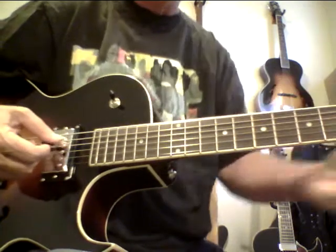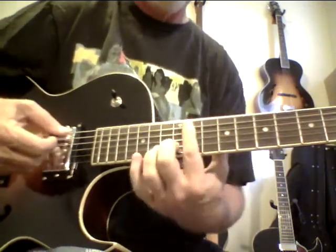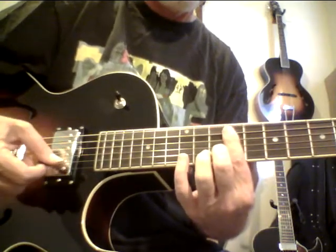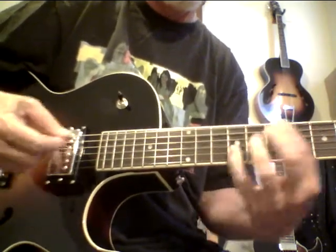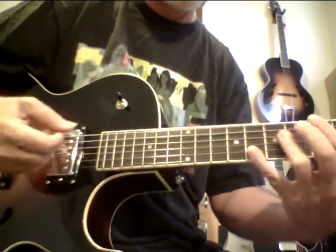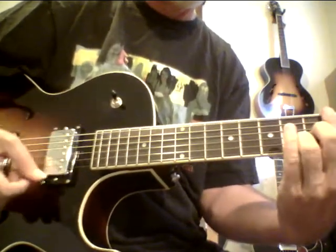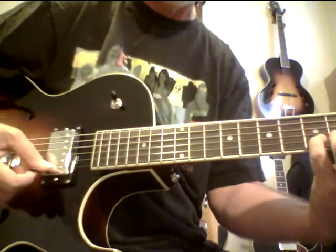It's barely been played, so these new strings are stretching up. You could also go four chord, 13, four chord, 13, major 13, seven sharp 5 sharp 9, 13, 9, 13, 13, 13 flat 9.